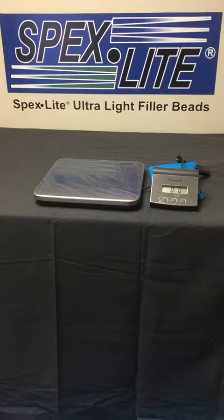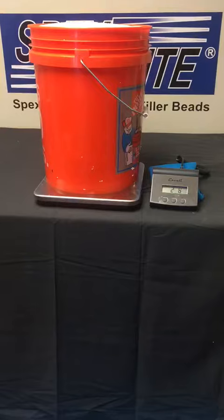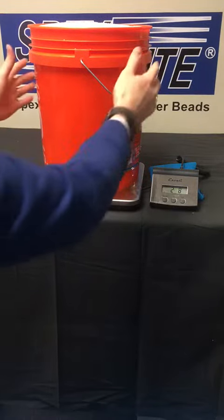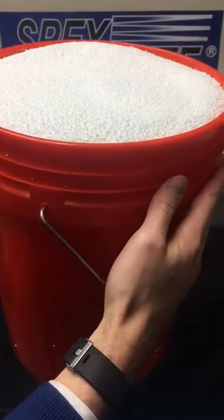Lastly we have a five gallon bucket filled to the brim of Spexlite ultralight filler beads. And it also is two pounds eight ounces, but as you can see it is absolutely full.